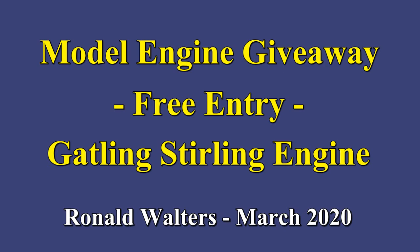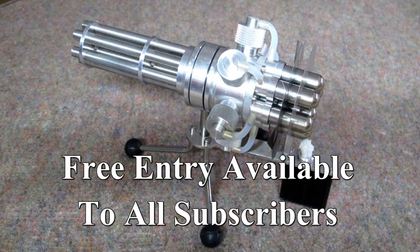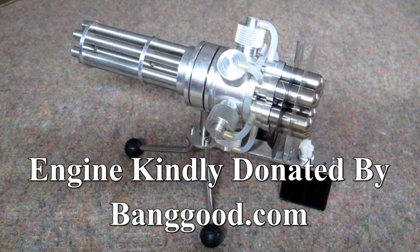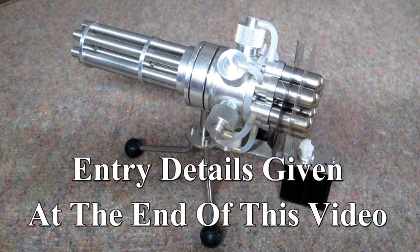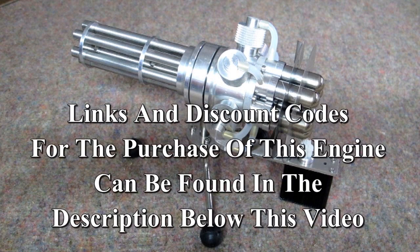I haven't done this before on my channel. This is an engine giveaway. It will be given to one lucky subscriber. The engine is donated by Banggood.com. The entry rules will be given at the end of this video. If you're not lucky enough to win this engine, you can always purchase one through a link in the description for this video.